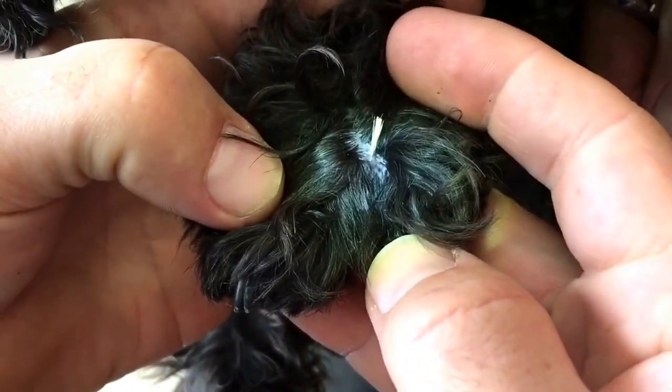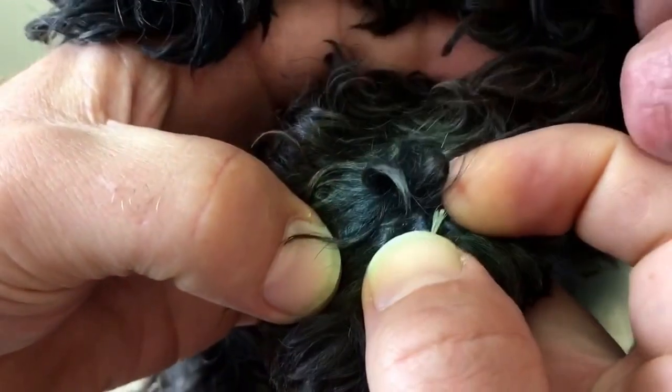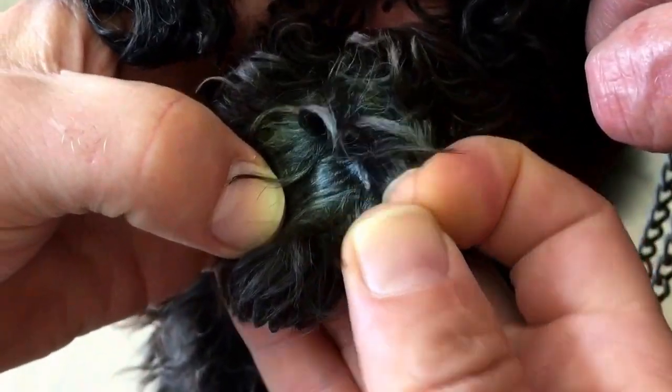Already starting to embed itself through the skin. If that keeps going, it'll run right underneath, so we're going to take that out before it does. You can do this at home really easily.